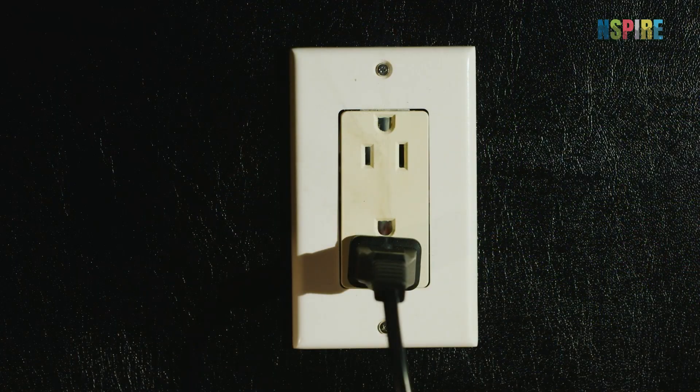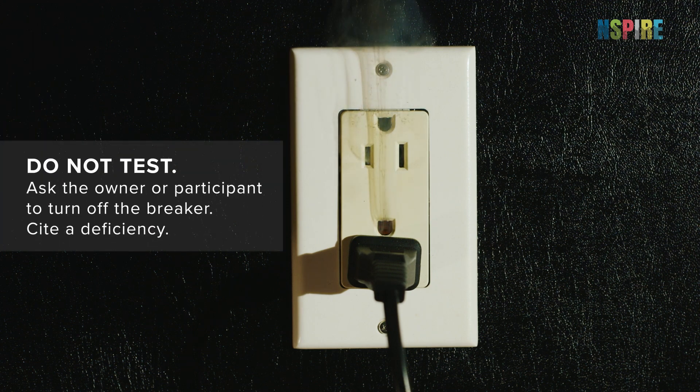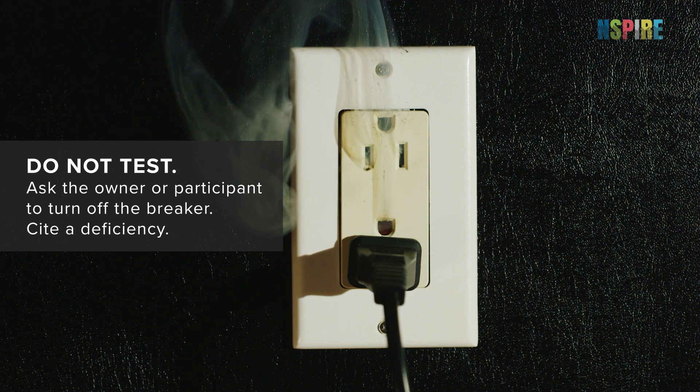If a safety hazard is present, such as smoking, sparking, or a conductor in contact with water, do not test the outlet or switch. Instead, ask the owner or participant to turn off the breaker and cite a deficiency.